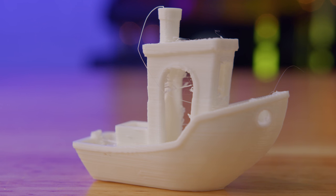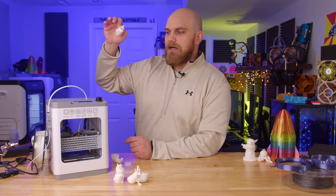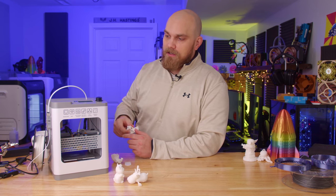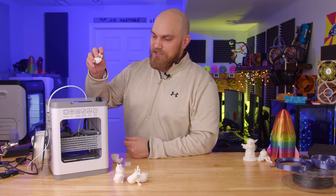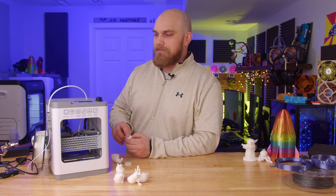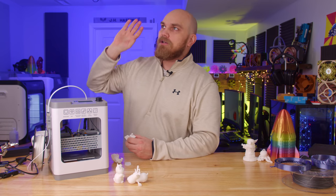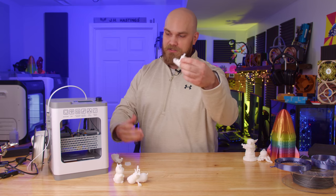The software that comes with this printer is a version of Cura, and it does have a profile already pre-installed for the Tina 2, which seemed to work pretty well. Essentially, all you need to do is pull it out of the box, unpack it, go to a place like Thingiverse, pull down a model, throw it in the slicer, and you're ready to go.